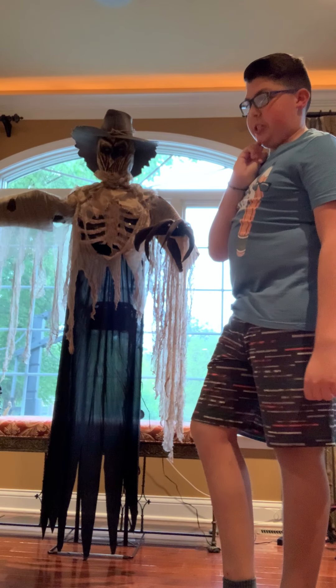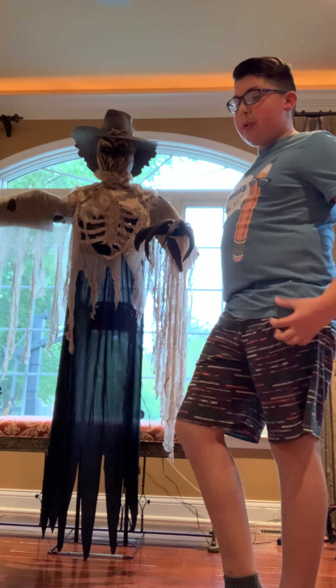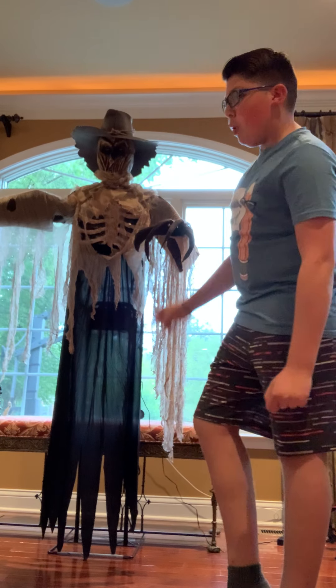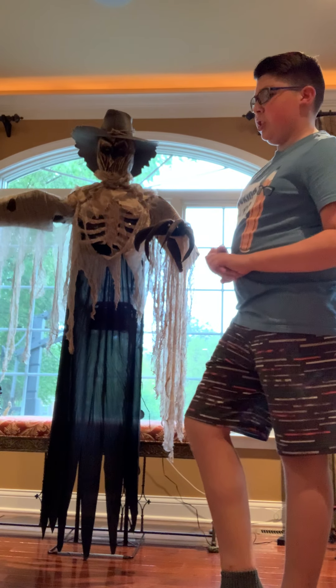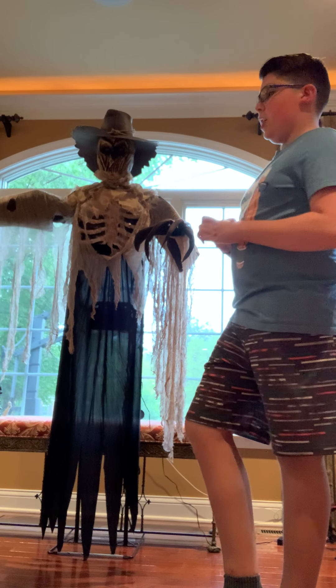I might get Miss Mercy — she's a nurse from Spirit Halloween whose head turns all the way around. I might get her depending on if she's at my local store or if I have to order online. I would be doing a proper video on her if I decide to get her this year.